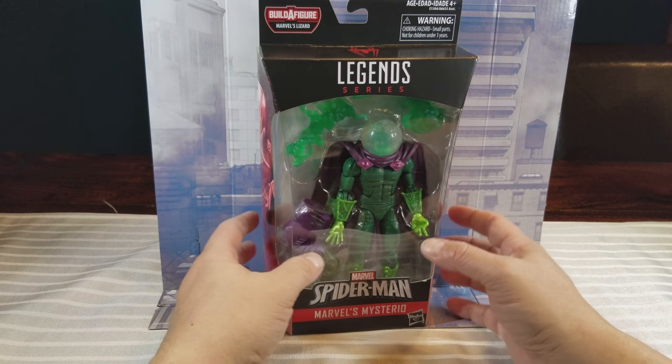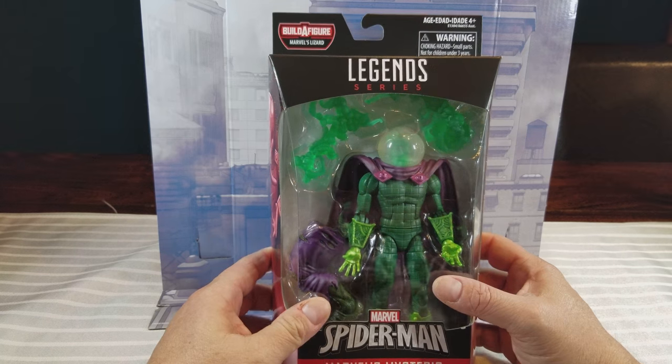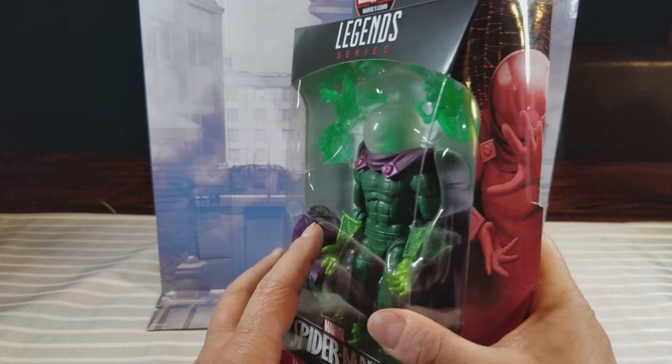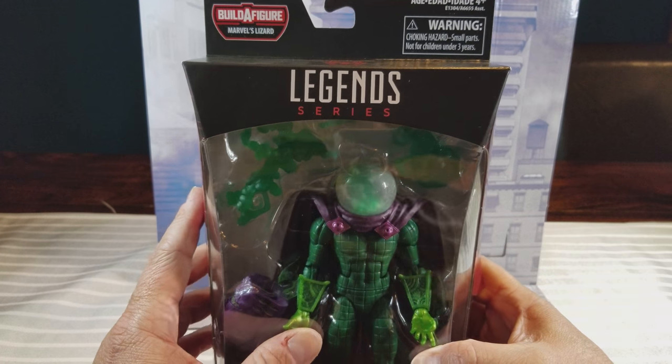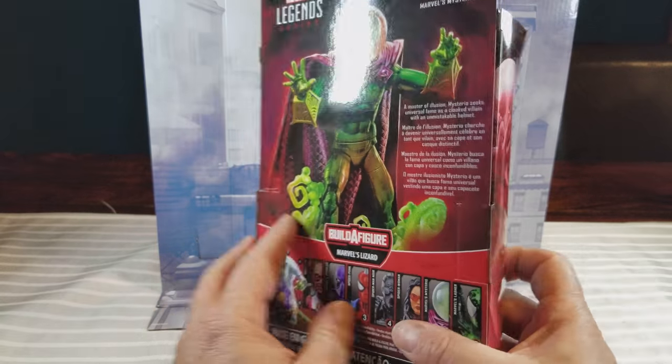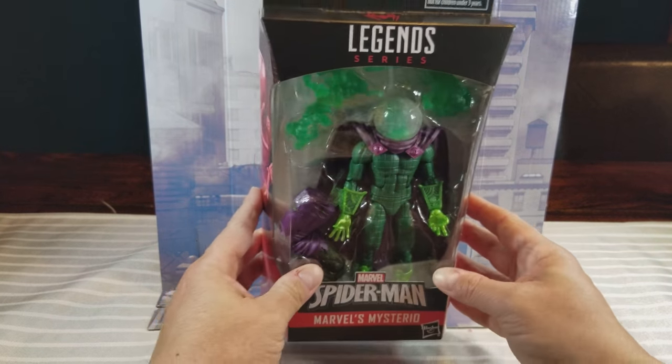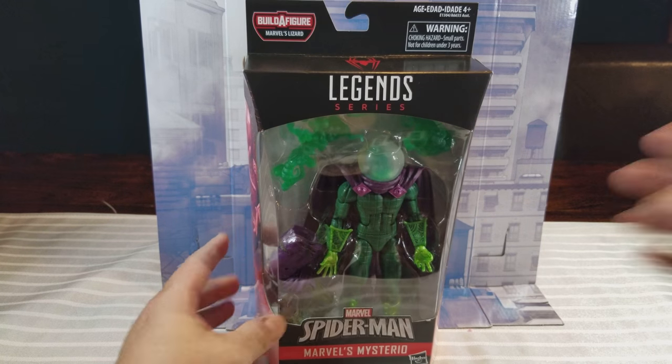Such an improvement over the old one that we received years and years ago from Toy Biz. I'll give you a look at them in the package here, and as you can see this is the green head — I'll get into that in a little bit. And we'll go ahead and get him out of that box.